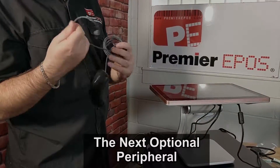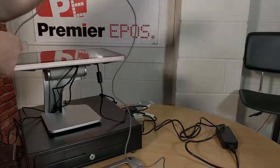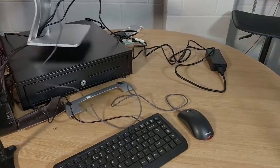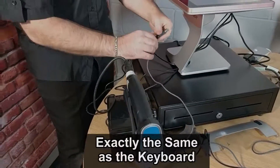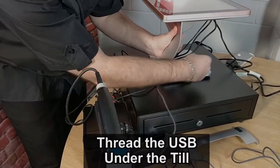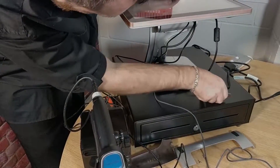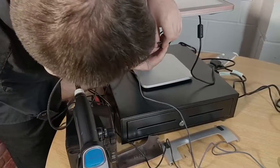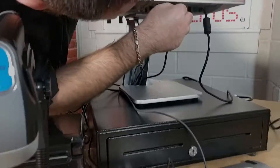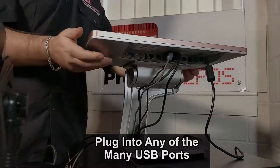The next peripheral, again completely optional, is the mouse. Exactly the same as the keyboard — thread through the spine of the till, through that hole, and plug into any USB port available.